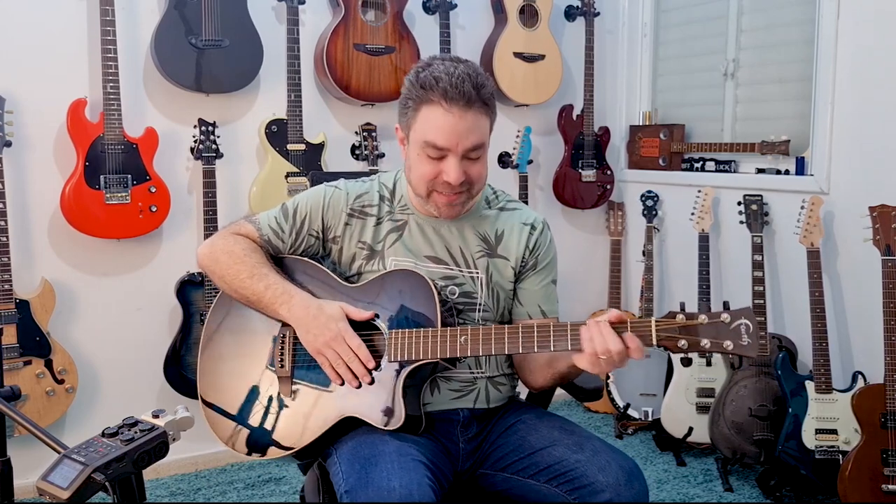Hey there, Lickin' Riffers! Hello, Lickin' Riffers! And welcome back to the new studio — all thanks to you! So, let's begin!